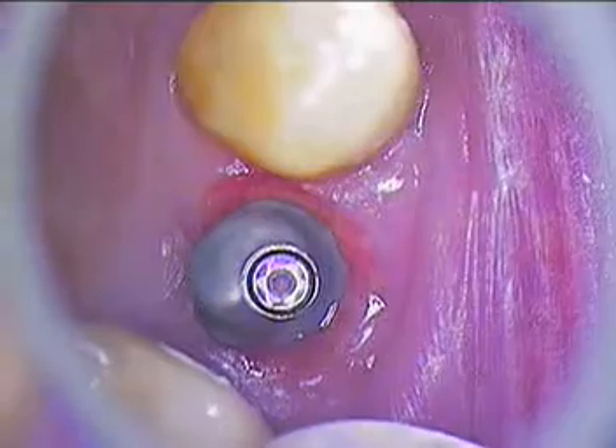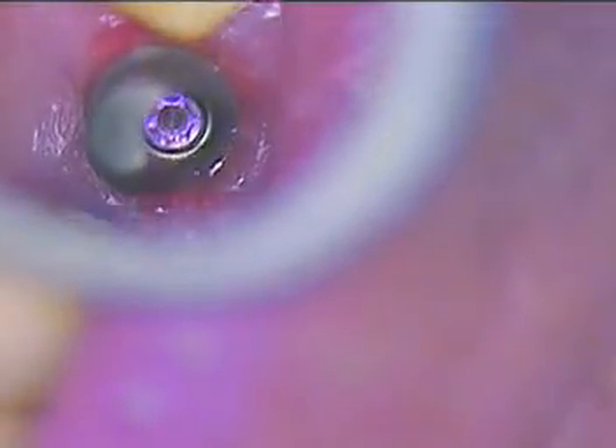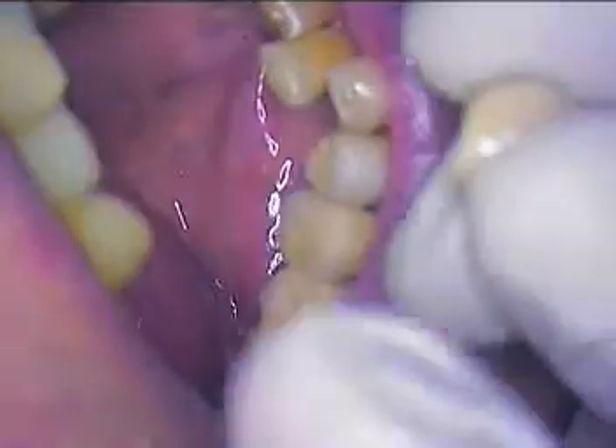I'm going to hand tighten this first to make sure we have a good seat, and then try the crown. I'll back up the magnification so you can see how everything goes into place. This is the first try-in, and it goes in like so — to my hand it feels a little tight right now.